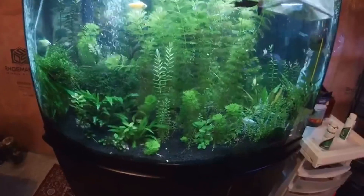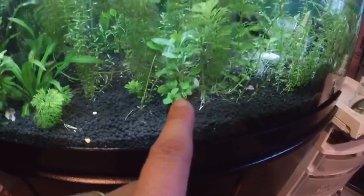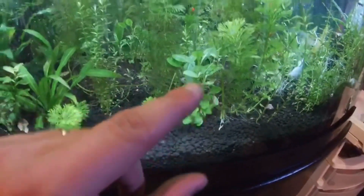The tank needs some trimming for sure. As you can see, this plant I planted was about half the size when we first put it in, and now look how nice it looks. There are two more in the back over there — the plants are doing very well.